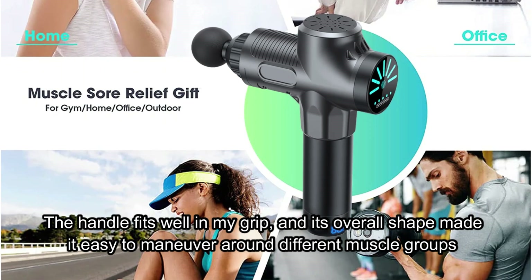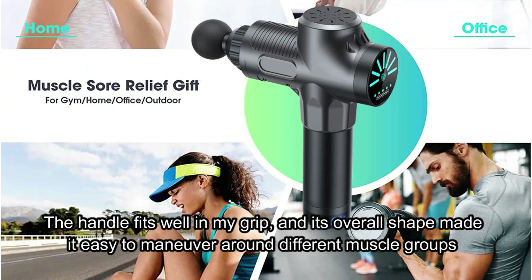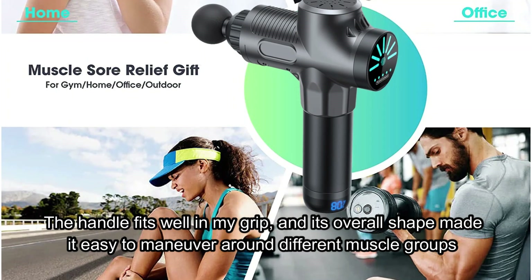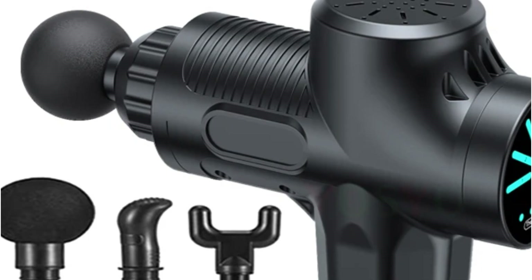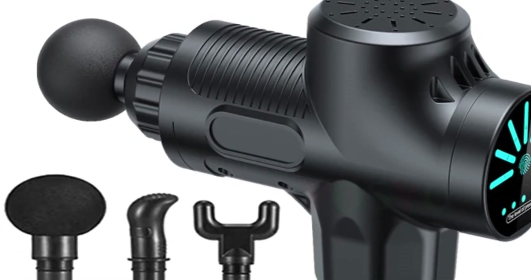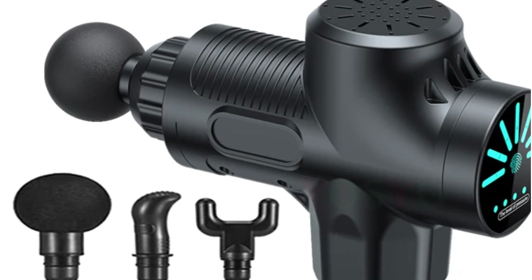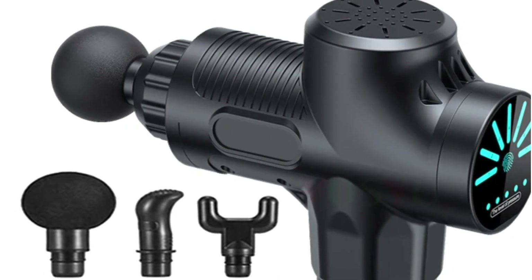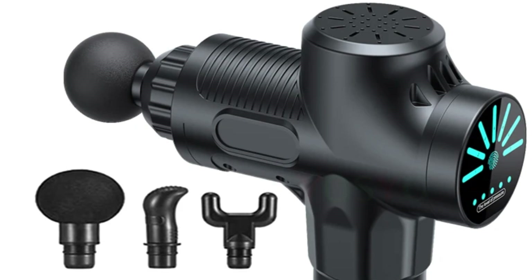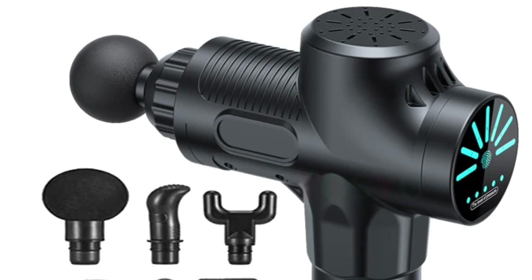One of the most impressive aspects of the YOSYO Massage Gun is its power. The motor packs a punch, offering multiple vibration levels that range from gentle, relaxing pulses to more intense, deep tissue work. I often use the lower settings for general relaxation after a long day, but when I need to focus on tight muscles after a workout, the higher settings really dig in effectively.